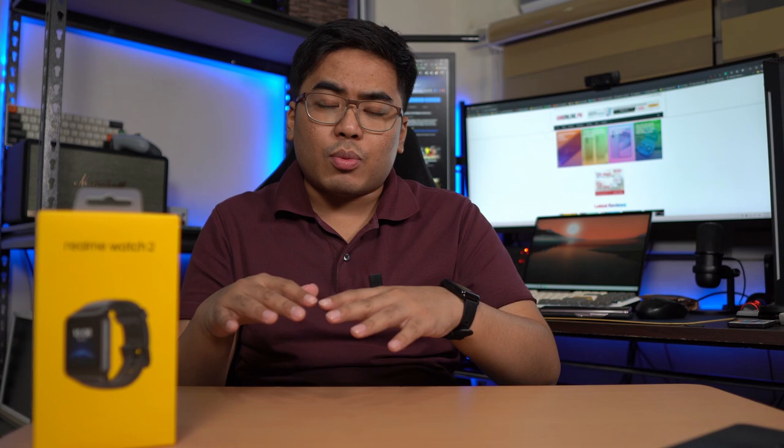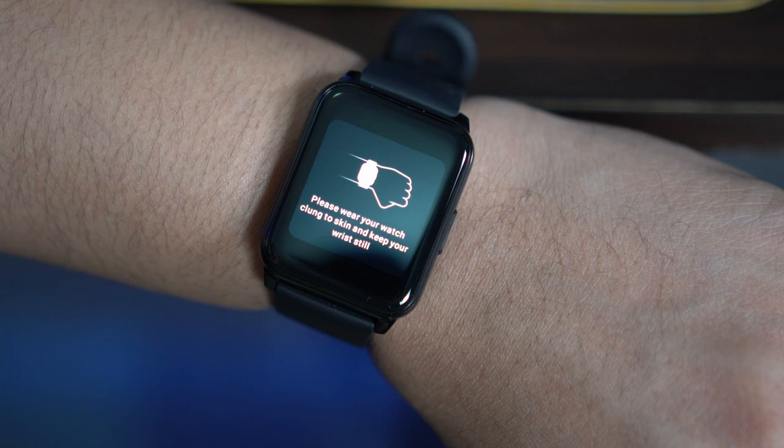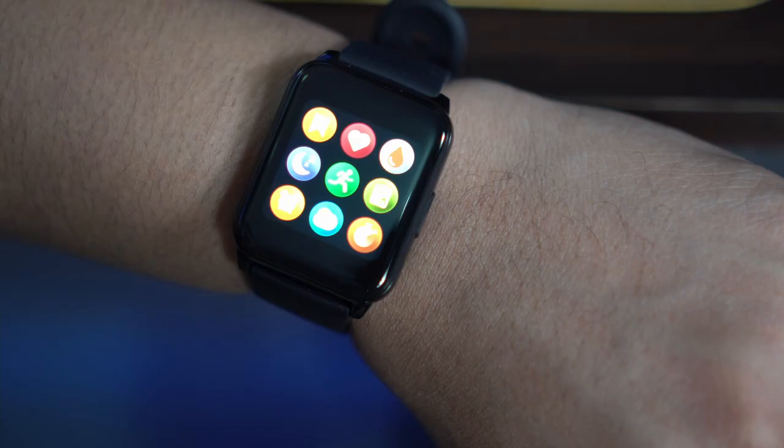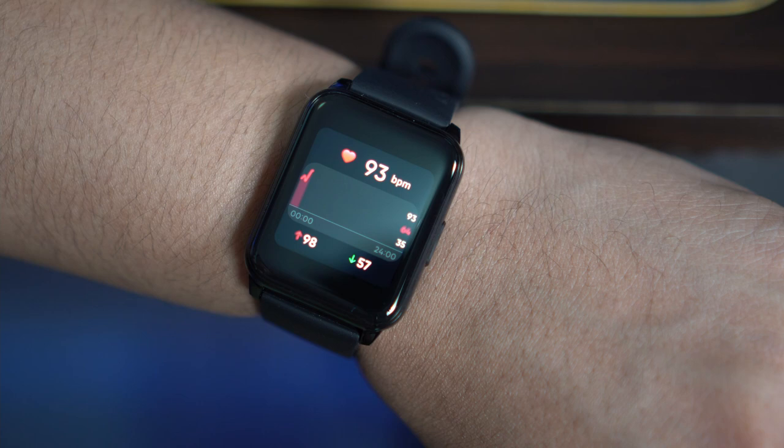Let's talk about the features we can get here. The main features: we got the blood oxygen monitoring — yes, you can monitor your blood oxygen, you don't need an oximeter for that. We also got the sleep tracker, and a 24/7 heart rate monitor. Basta saot nyo siya, magkakamera tayo ng heart rate monitor dito. And there's a lot more, including the 90 workout modes.